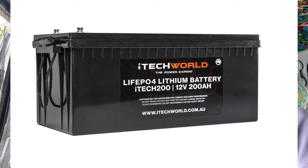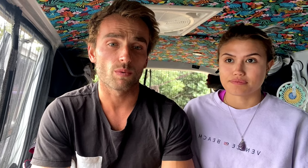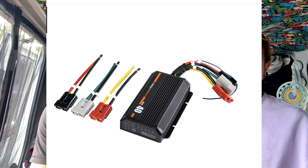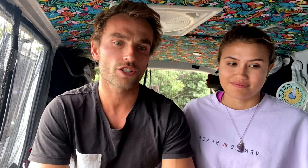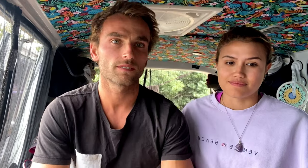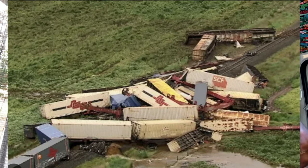We ended up ordering a new 200 amp hour lithium battery, a battery monitor to go with it so we could actually see how our battery was doing, and a 40 amp DC-DC charger upgrading from our 20 amp charger. We also bought a 300 watt solar blanket. To top things off, our order got delayed coming out of Western Australia from a train derailment, so we had to sit on our hands for the next two weeks and limp our power system through until our order arrived in Sydney with some friends of ours.